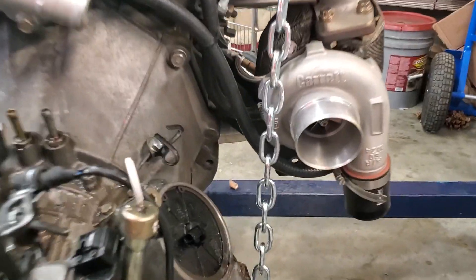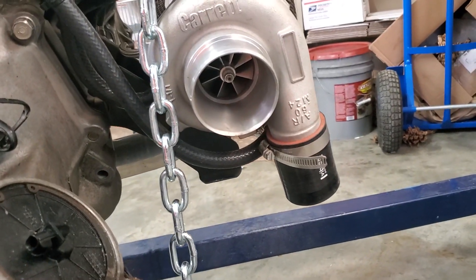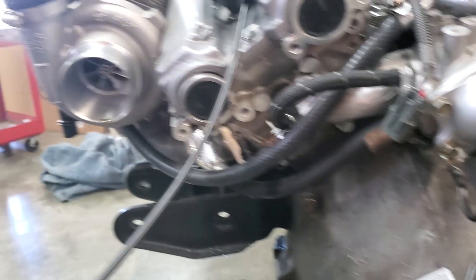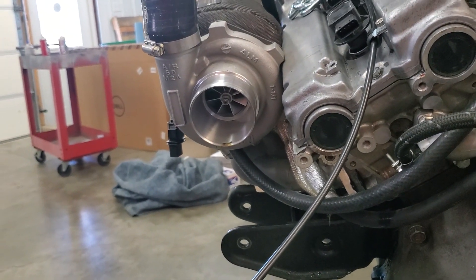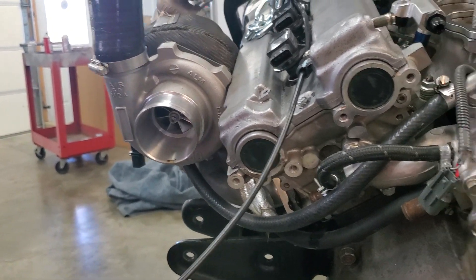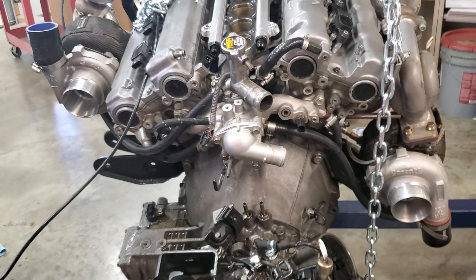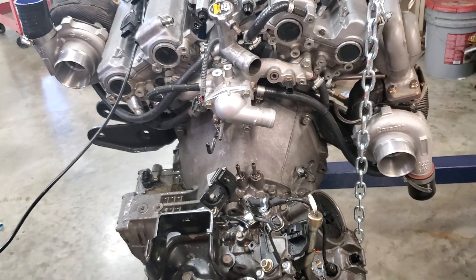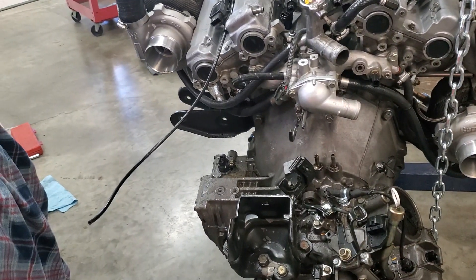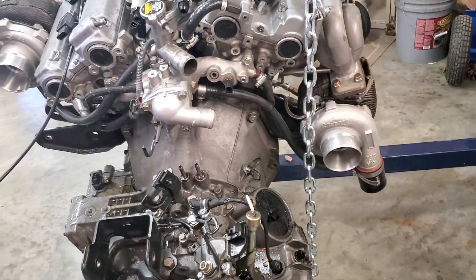These were our GTX 3071 Gen 2 turbos — working great — but we are going to upgrade to the 3576s. You can see a little bit of oil in the back one, and that's actually because we were still running our rear valve cover breather into the rear intake pipe instead of a catch can. So you're bound to get a little oil like that — it's in no way an indication of the turbo having problems.